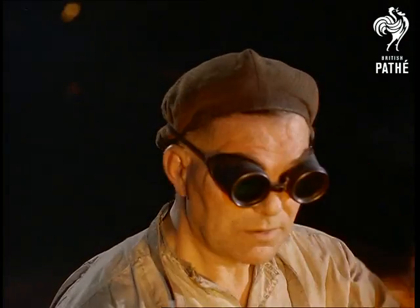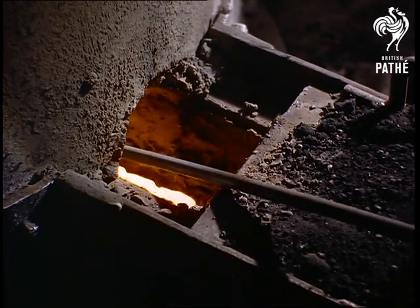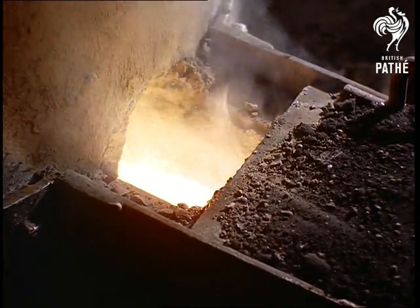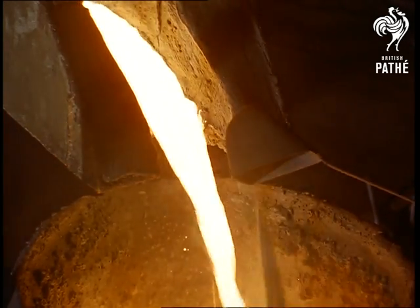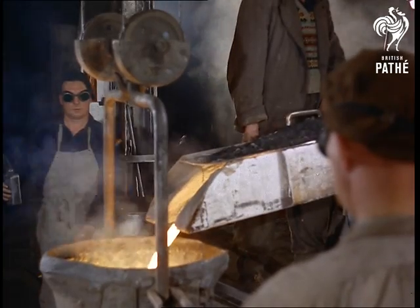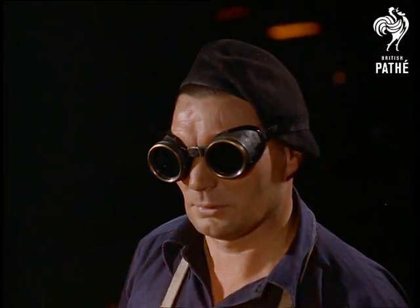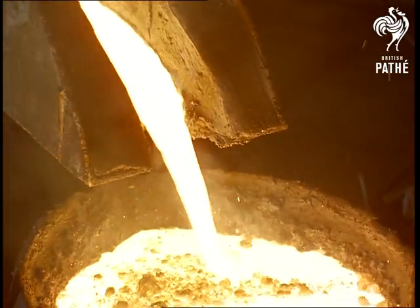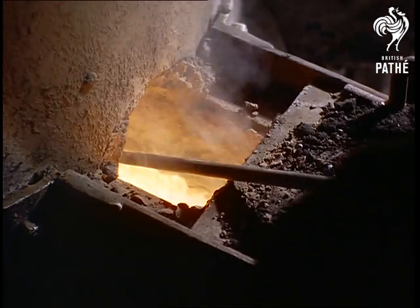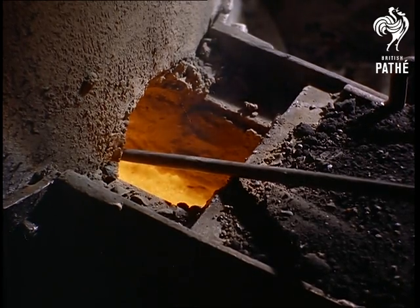As soon as the OK has been received, word is passed to the foundrymen, who, by means of long iron rods, unplug the cupola to release the molten metal. At this stage, powdered alloys are added as required. Once the ladle is filled, the cupola is plugged off with a wad of fireclay, and the ladle is taken to the conveyor on which the moulds are poured.